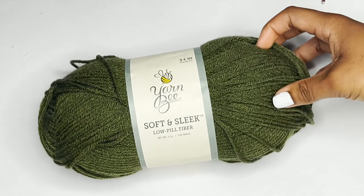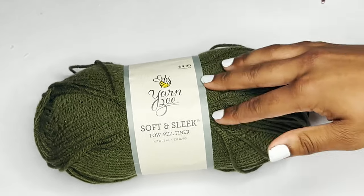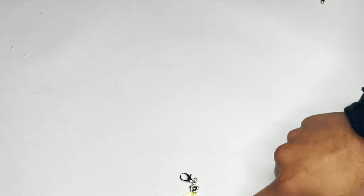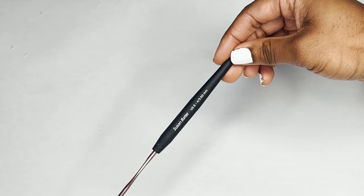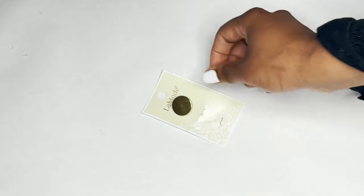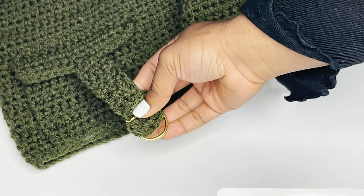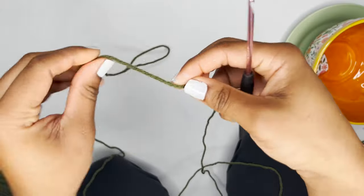In today's video I'm going to be using yarn B Soft and Sleek low pill fiber yarn. I'll be using two skeins for the green skirt and three skeins for the ruffled blue skirt — each skein comes with 232 yards and this is a weight four yarn. I'll also be using a stitch marker, though you can use scrap yarn if necessary. I'll be using the Susan Bates hook, US size E, which is 3.5 millimeter. For buttons I'm using the La Mode button, and I also have one-inch D-rings and scissors.